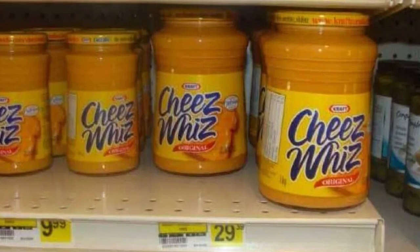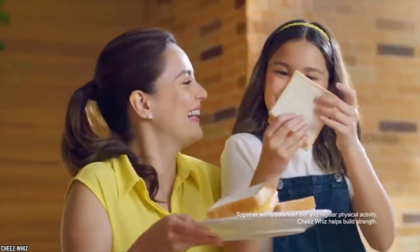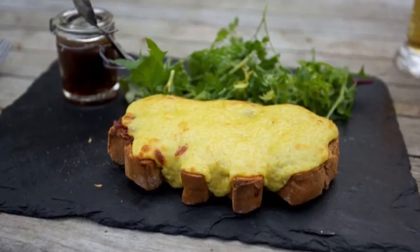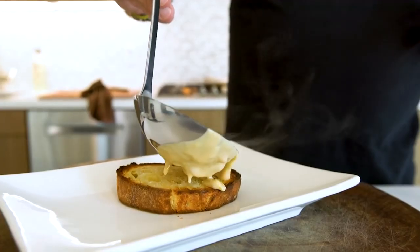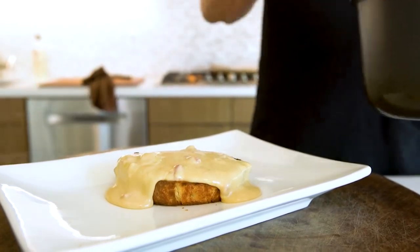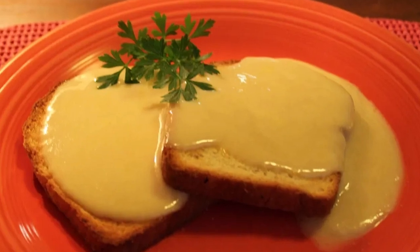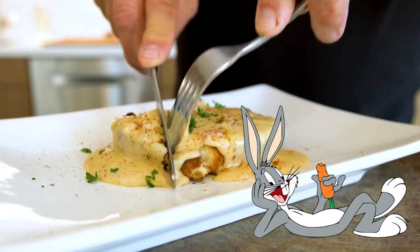Fast forward to the 1950s when the world of processed cheese evolved yet again. Cheez Whiz is an absurdly American product; however, it was originally created with British consumers in mind. There's a popular British dish called the Welsh rarebit, also known as Welsh rabbit — a traditional dish from Wales made by topping a slice of toasted bread with a savory cheese sauce. Side note: there's no actual rabbit in this dish. Are we beginning to notice a trend here of food items being named after ingredients they don't contain?